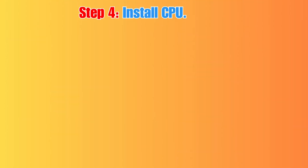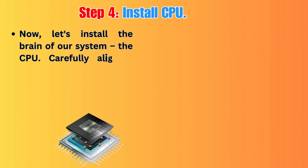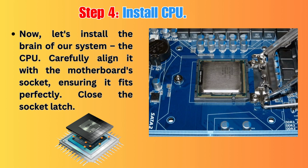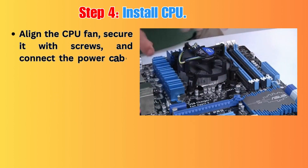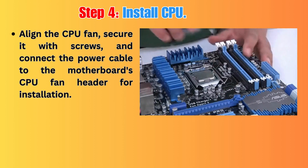Step 4: Install CPU. Now, let's install the brain of our system, the CPU. Carefully align it with the motherboard's socket, ensuring it fits perfectly. Close the socket latch and align the CPU fan, secure it with screws, and connect the power cable to the motherboard's CPU fan header.